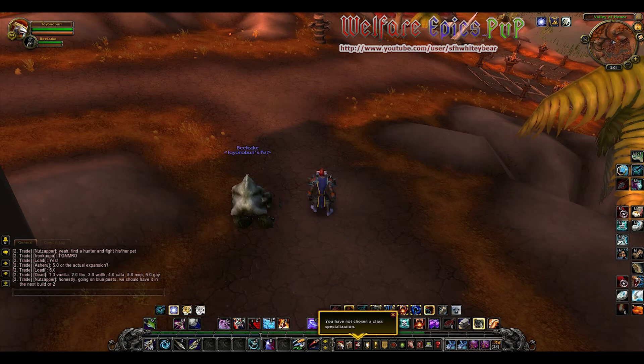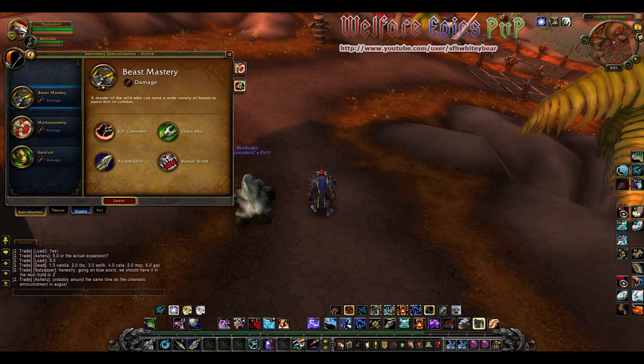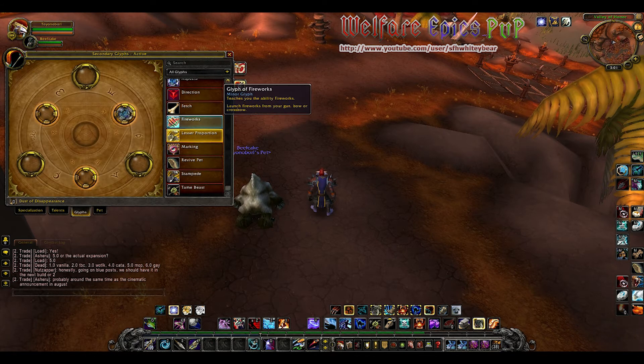Hey everyone, this is Whitey, and in this video we're going to take a short look at Glyph of Fireworks. This is a minor cosmetic glyph that allows you to shoot fireworks out of your bow, gun, or crossbow. Enjoy!